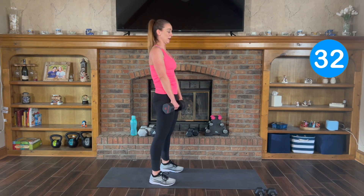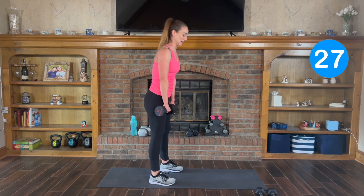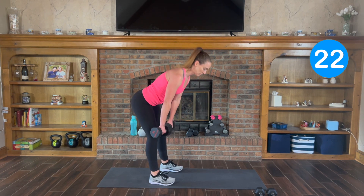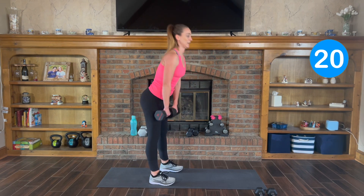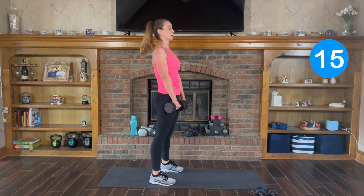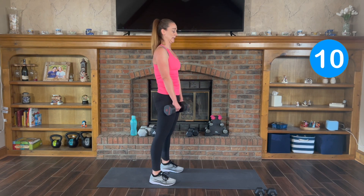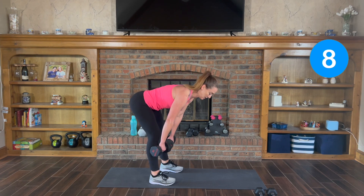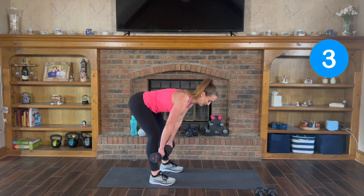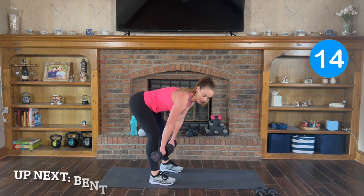Just go until you feel that pull in your hamstrings. Everyone's going to look a little different depending on how flexible or how tight your hamstrings are. You're hinging at your hips, control it back up, squeeze your glutes. Down, pull it in. Feel the pull, squeeze it back up. Good, finish there.